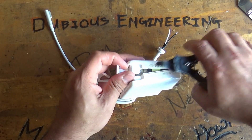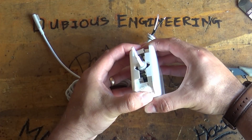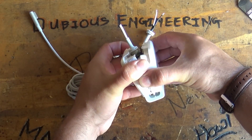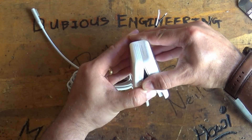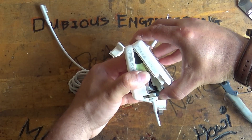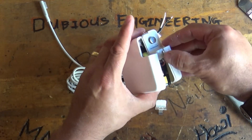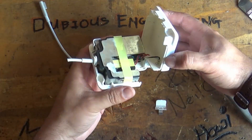Then get in there by hand and give it a little bit of persuasion — maybe even consider getting the spudger. And eventually it will give way. It's just plastic that's been very carefully glued together, so no biggie.